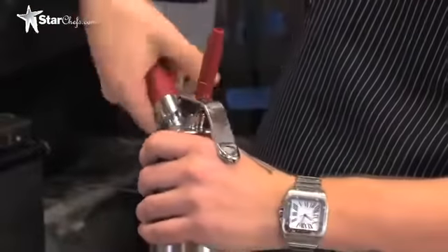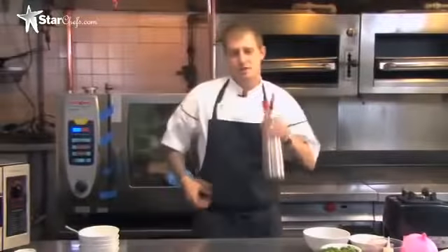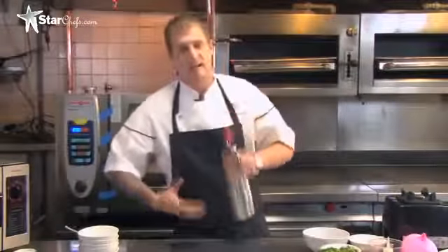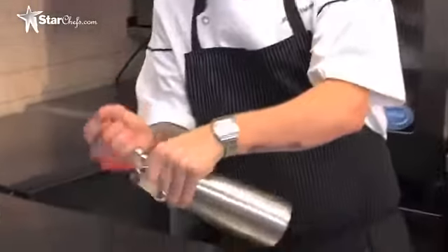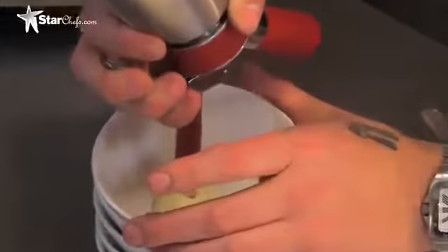We're going to charge it twice and check it after two charges. You want to shake it between each charge because you need to make sure that the gas is actually getting in there and getting mixed into your ingredients. At this point you can check it — you want it to come out of the other end like a whipped cake batter, about just like that.